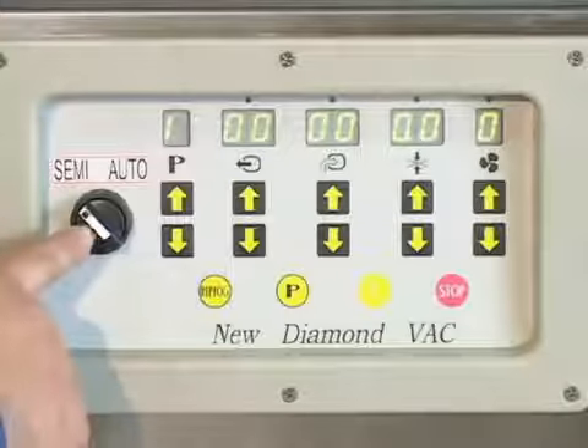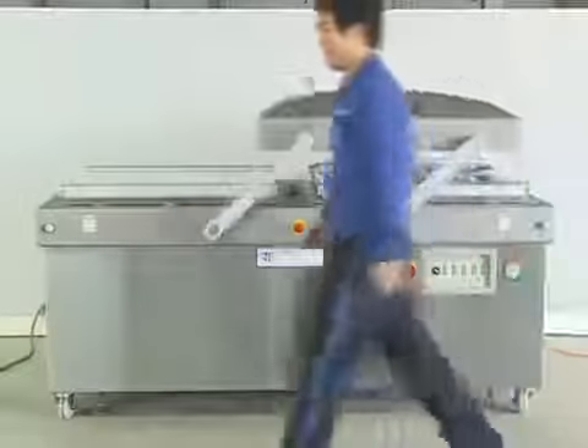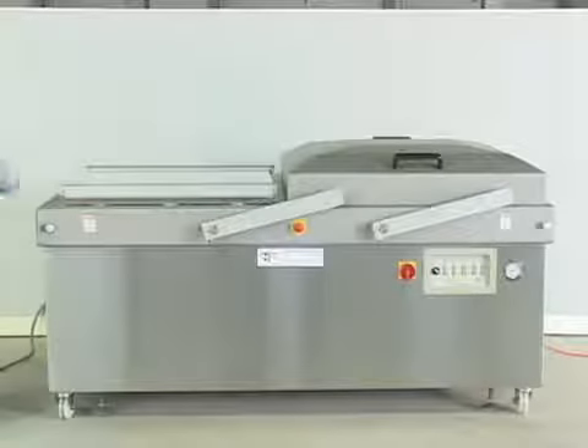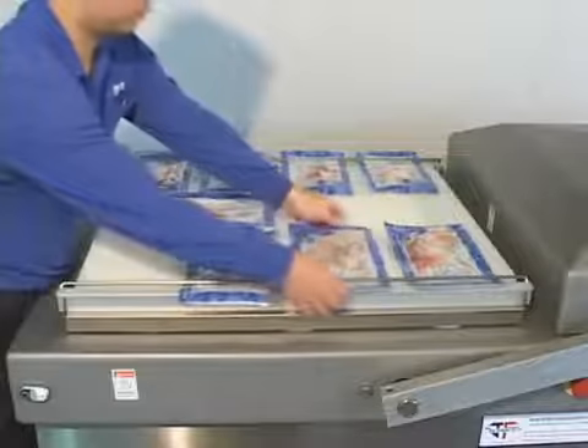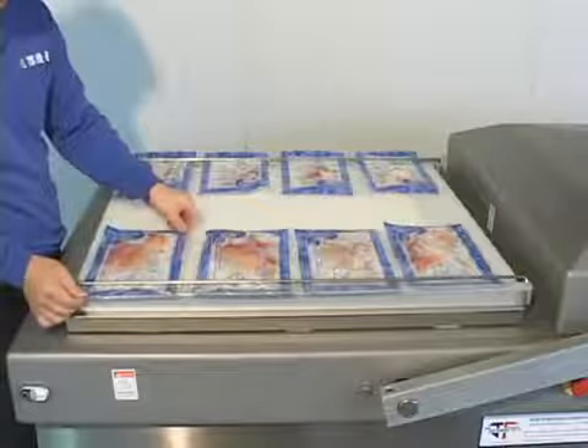Semi-automatic mode: press the start button. The machine begins the vacuum, gas flushing, sealing, and cooling process. Meanwhile, the worker can proceed to put other bags in another chamber, which will improve higher efficiency.